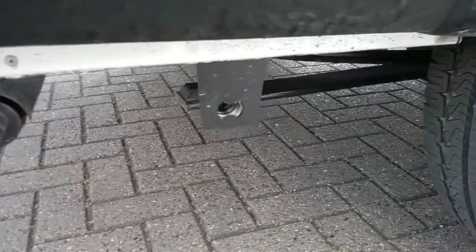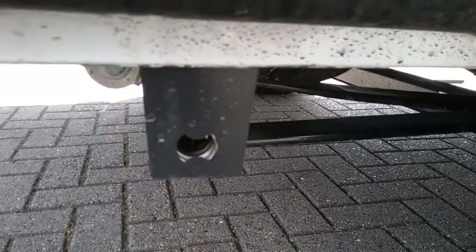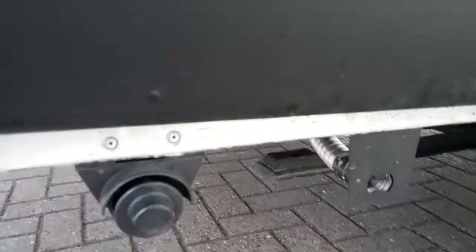Coming to the rear of the van, we have the flue for the space heater and the flue for the boiler. We do not need to do anything with these — just make sure that nothing is obstructing them.